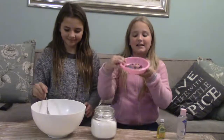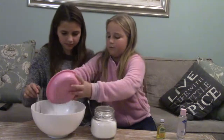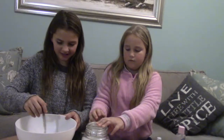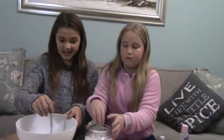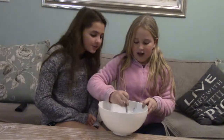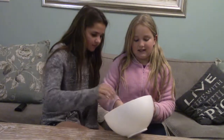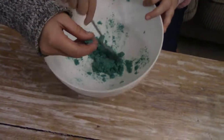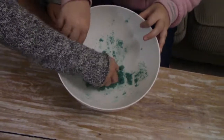Once you've mixed in most of it, you're going to add some of the rest of your lavender. We decided to dye it green, but you can dye it any color. Once you've mixed it in, it should look something like this. We added a little bit of blue to make it a little bit more bluey.